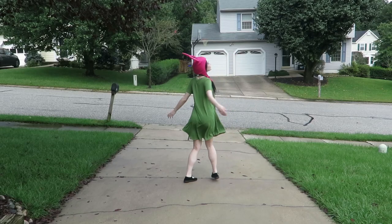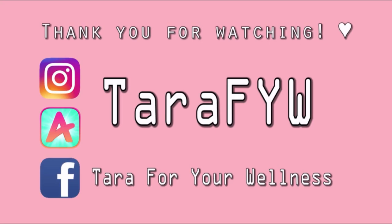Thank you so much for watching. Please give this video a thumbs up and subscribe to my channel for more cosplay tutorials. Until next time, please take care and stay well.